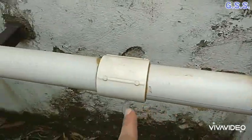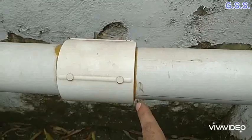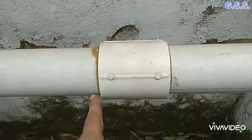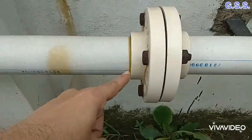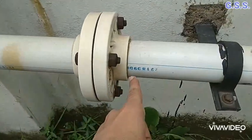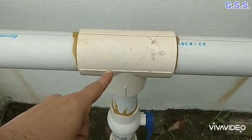This is a female threaded coupling for joining the PVC pipe from both sides. This is a 150 lb female threaded PVC flange joint. This is a threaded PVC T.